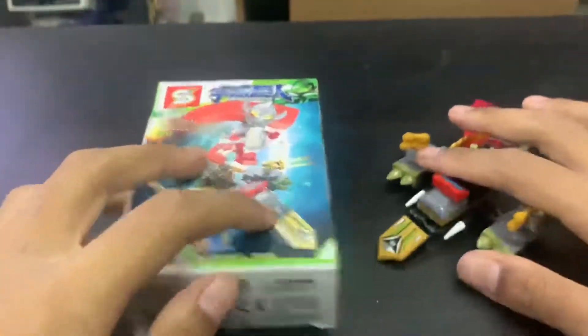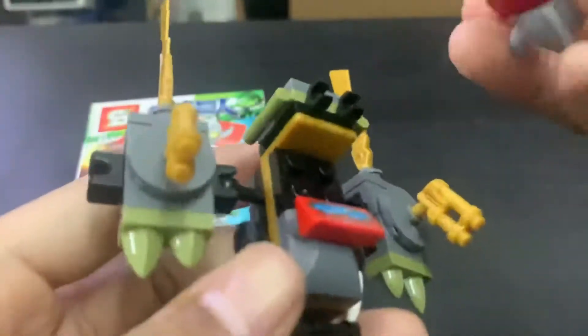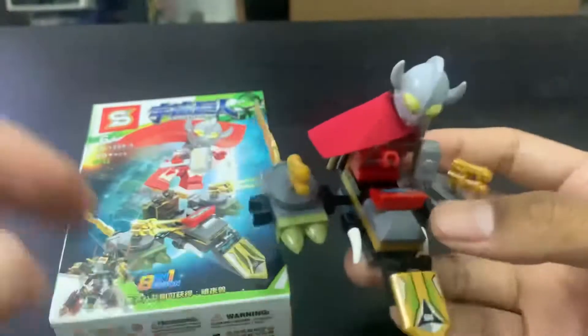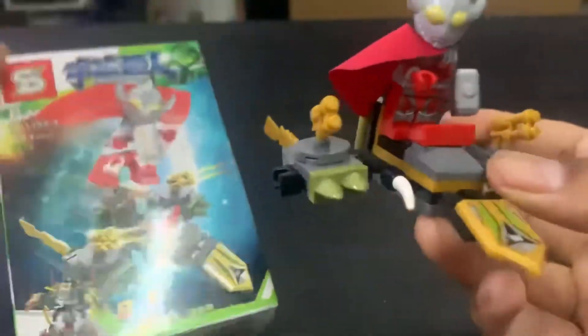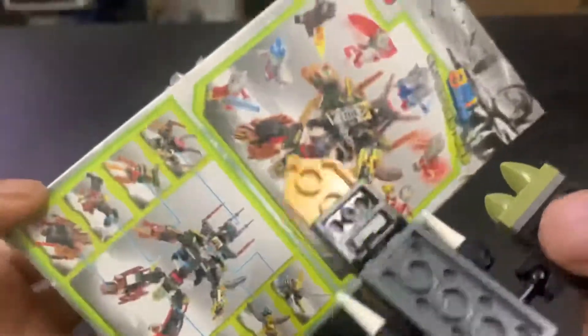There you have it guys, fully assembled! It took me around 10 minutes to assemble this, so it wasn't that difficult. I think this is one of the easiest Lego Ultramen that I've ever assembled. Really nice to do - it wasn't that difficult, and there weren't that many pieces to begin with.